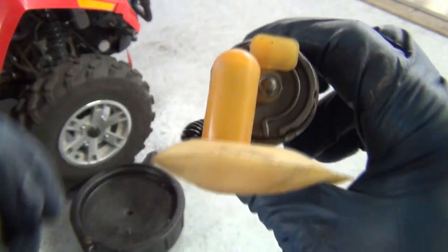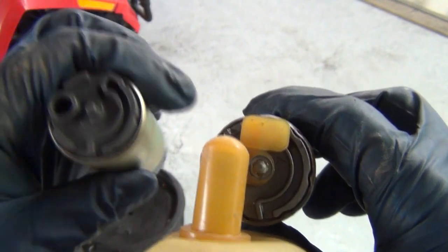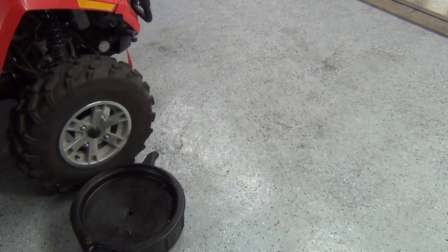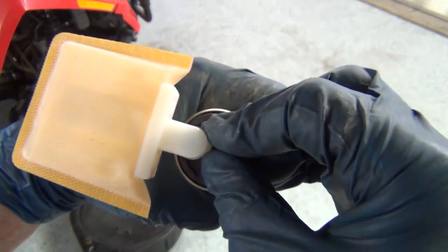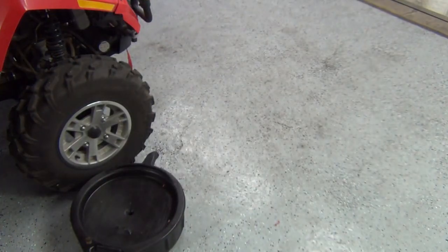Our old pump strainer was like this, so the fuel pump is about halfway or sideways like that. Here's our new fuel pump and the new strainer - looks like this. The orientation is going to be like this, and you're going to put it in the same way and it's going to do the same thing.